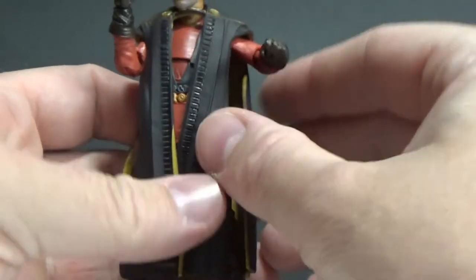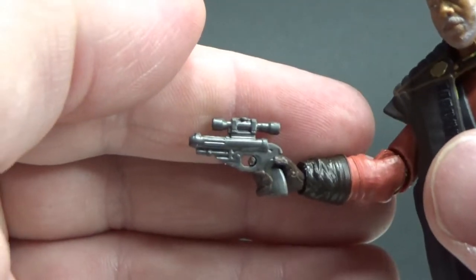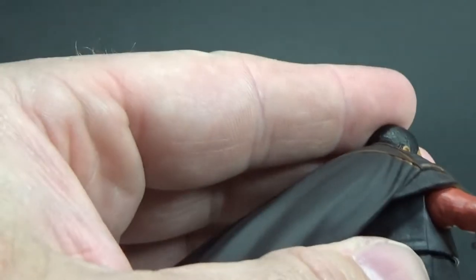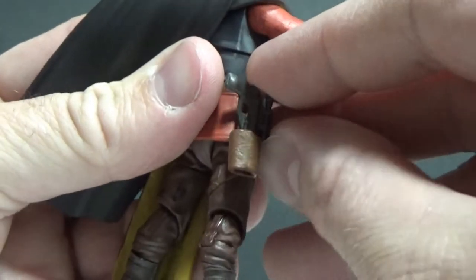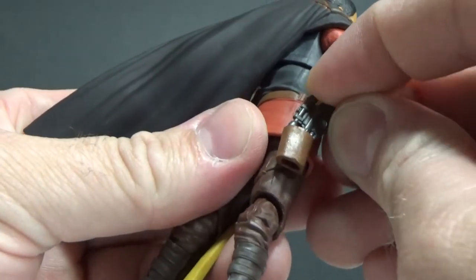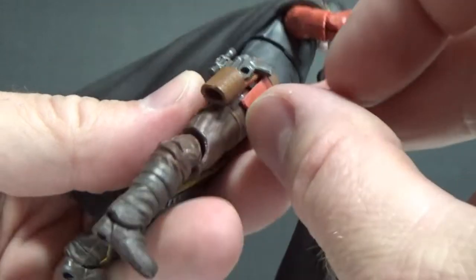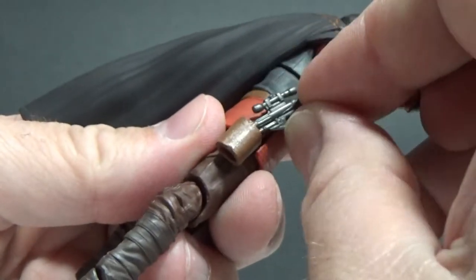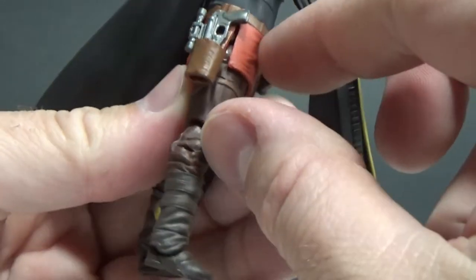It feels a little clunky, but we'll go on with the review and I'll make up my mind as I go. Accessory-wise, he comes with his little blaster, which sits in his hands reasonably well. Is it holsterable? Not really. I've got it the wrong way around — but even so, it's not going to fit all the way through. That's alright though, he's going to be holding it anyway.